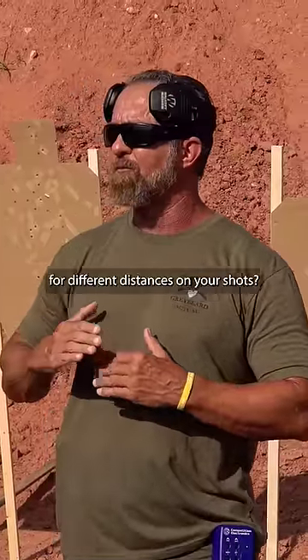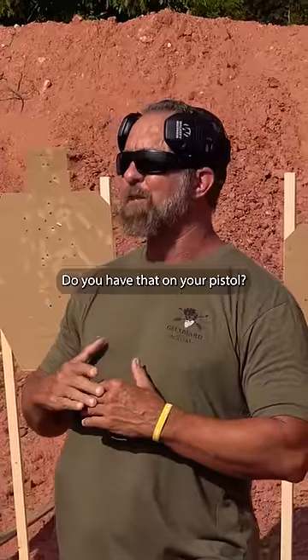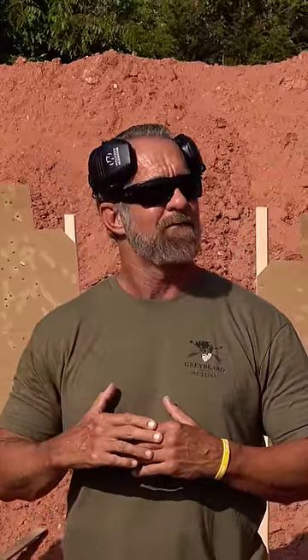Do you have holdovers on your rifle for different distances on your shots? Yes. Do you have that on your pistol? Yes.